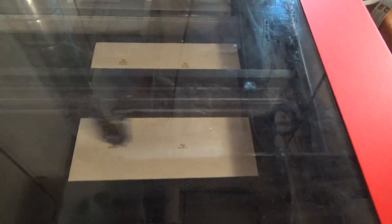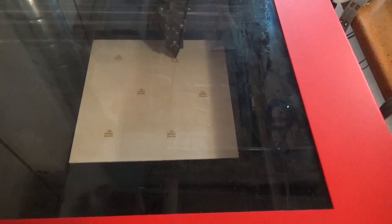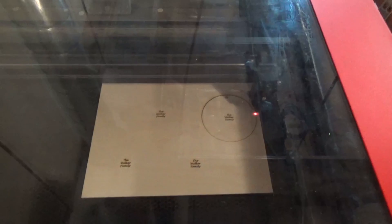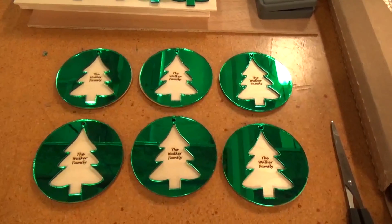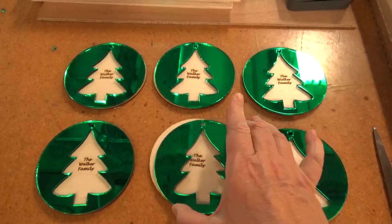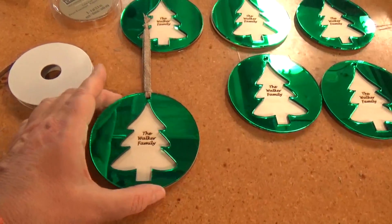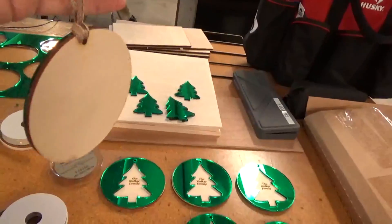Moving on to actually cutting the pieces — we learned by experimenting that we needed to both raster and engrave the text in order to get it dark enough to read easily through the opening in the ornament. Because this adds time to the cutting, we tested with just raster and just engraving, but either alone wasn't good enough. Here we are cutting the green mirror for the trees. We found out later that the better way to work with mirrored material is to cut it from the back. We always stop early in the process to make sure everything's working, so I stopped and put a ribbon through to check if the hole was big enough — and it works fine.